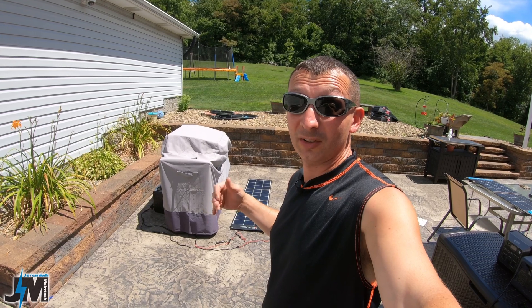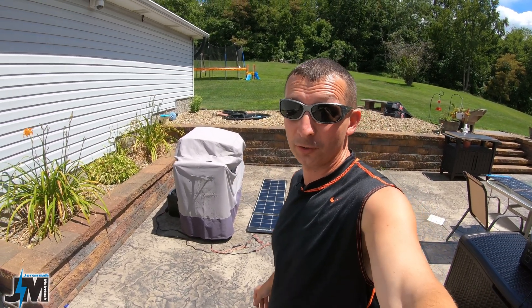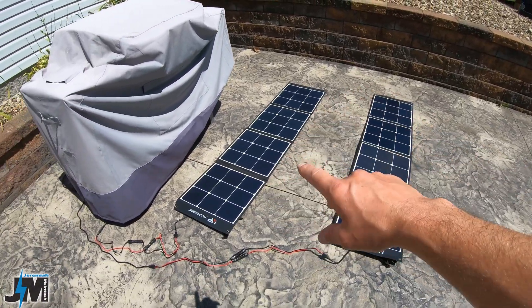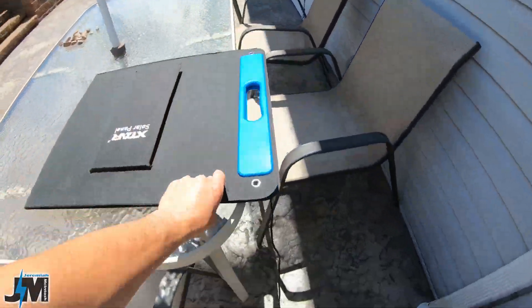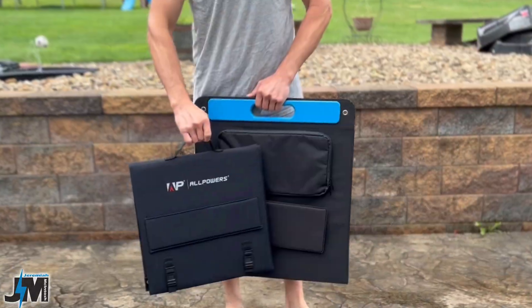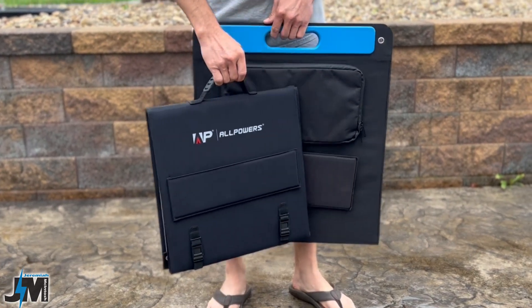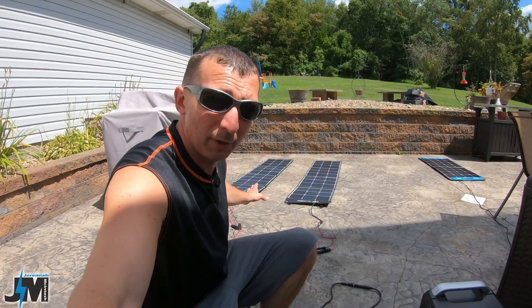I have yet to find a panel to beat the SP100, and these will give it a run for its money. If you're looking for something smaller and more portable when folded up, this is a great option compared to the X-Star SP100, which is a little bigger when folded. This panel also has MC4 connections, which makes it easier to run in series.